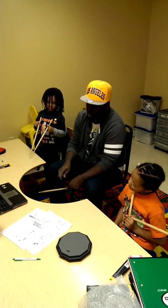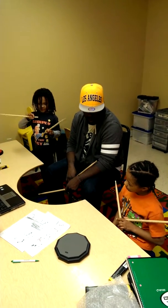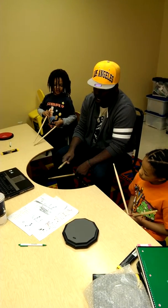So this bar is played like this. One, two, three, four in. Okay? So it's one, two, three, four in.